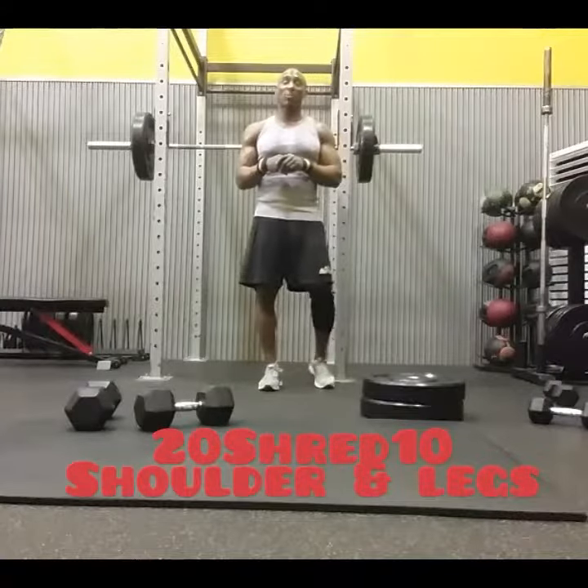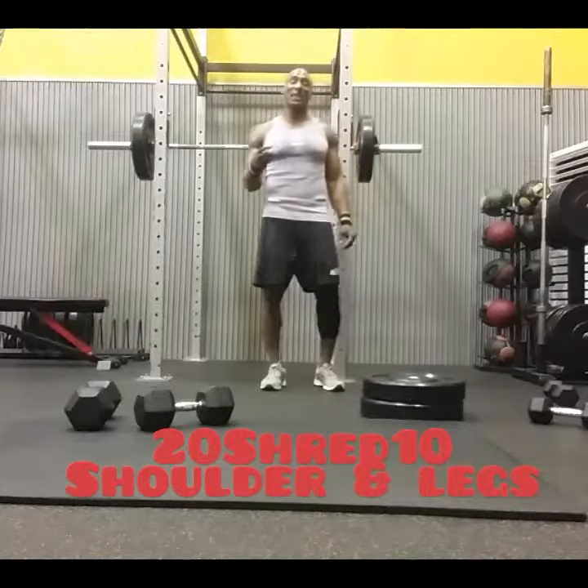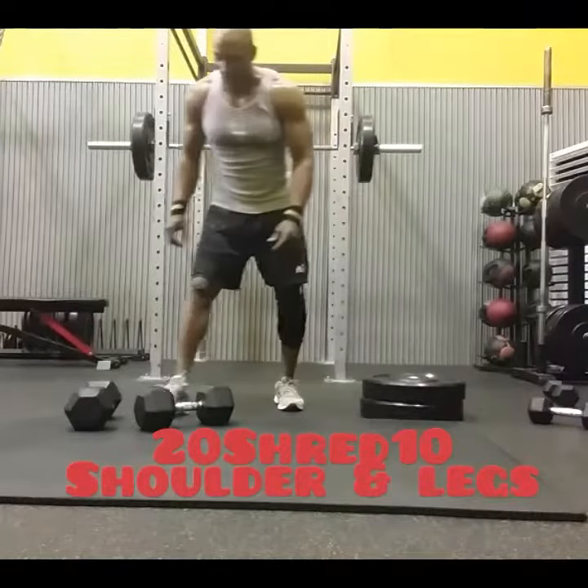I just finished my 20 Shred 10 Program Shoulder Legs Workout. I did these four exercises for 20 minutes straight, no breaks, and I got through about 15 rounds.